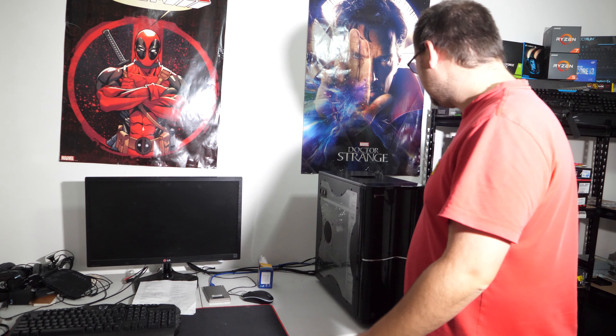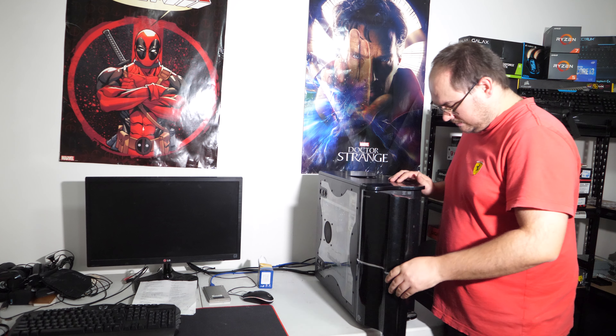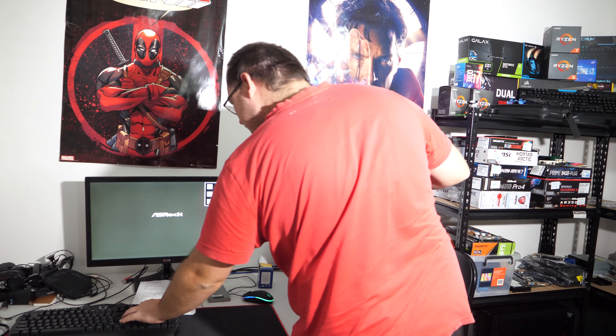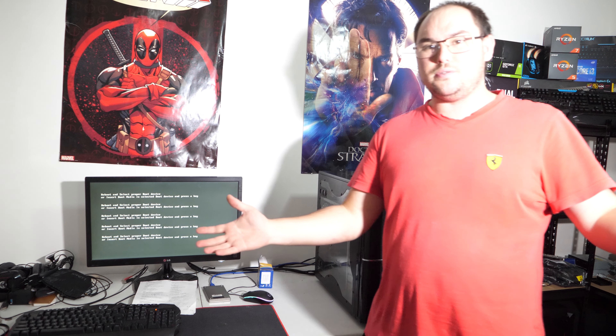We're going to install Windows on it and then see how it performs. It boots! Let's install Windows 8.1 on it and see how the performance is of this old clunker.